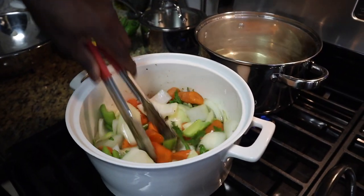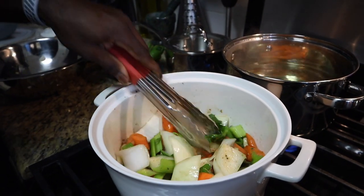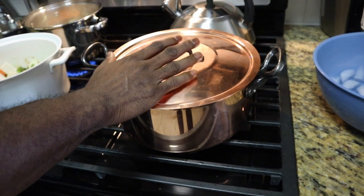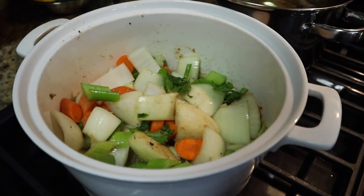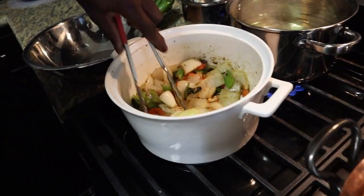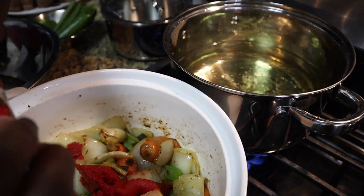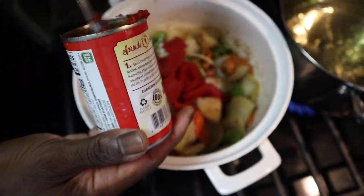We're going to sweat these down. You can't put this pan in the oven, so that's why I'm using this smaller one on the stovetop. All right, so the mirepoix is sweated down looking good. We're going to add tomato paste — go right in there with the tomato paste. Put all of it in there.